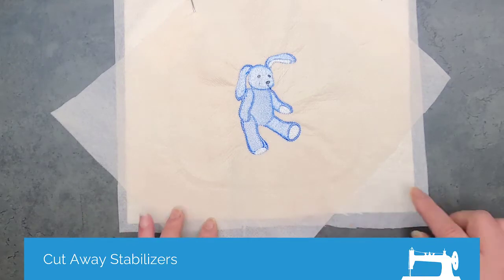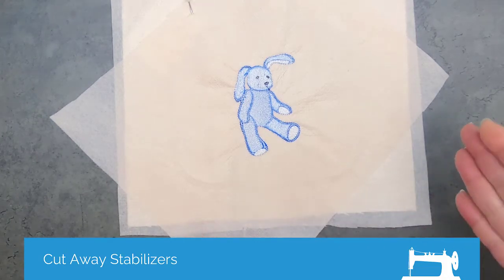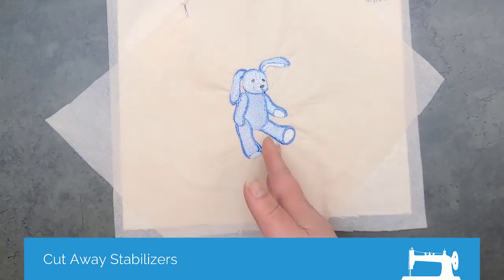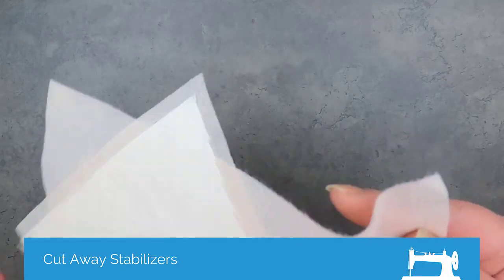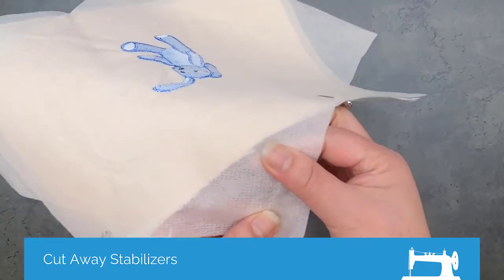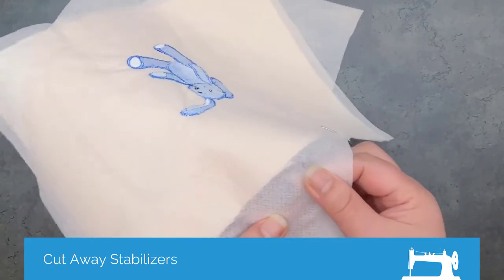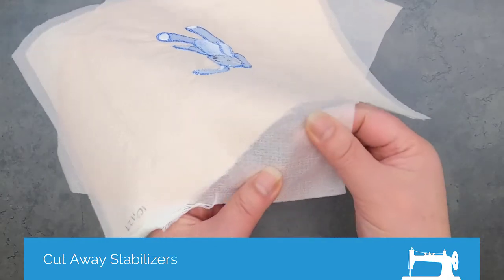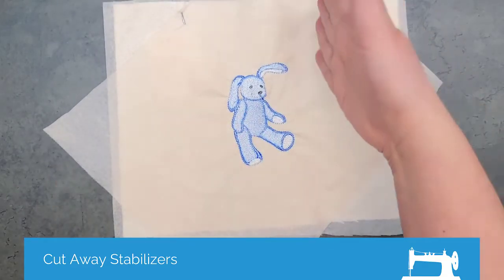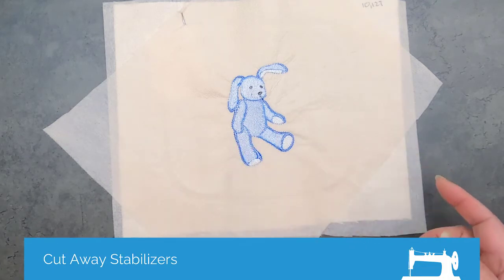What I've done on this sample is used two layers of the mesh type stabilizer — one in what I call the north, south, east, and west orientation, and then one at a 45-degree angle to that. The poly mesh or no-show mesh has a grid stamped into it during manufacturing, and that grid runs north, south, east, and west, which gives it a little bit of a bias. So if you layer one upright and one at the 45, you're making sure you get even stabilization all the way around.